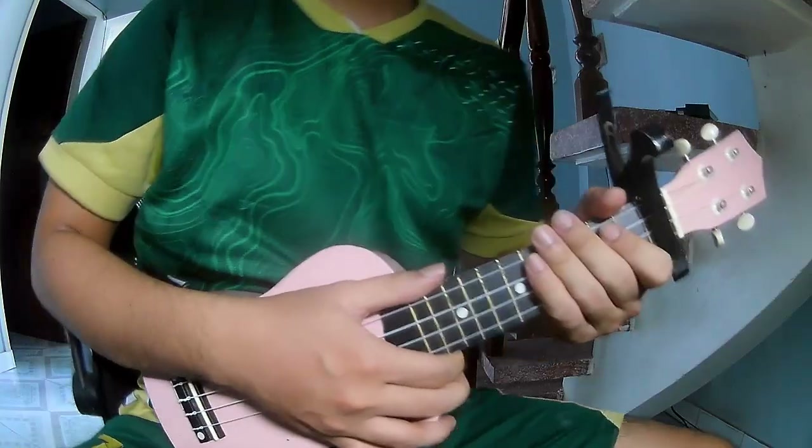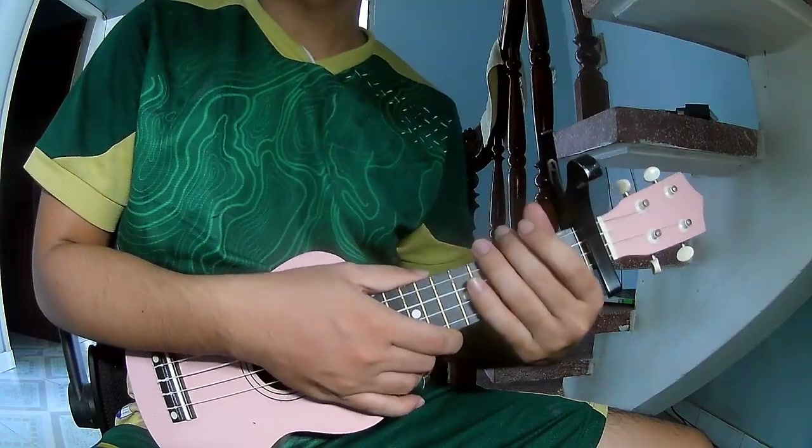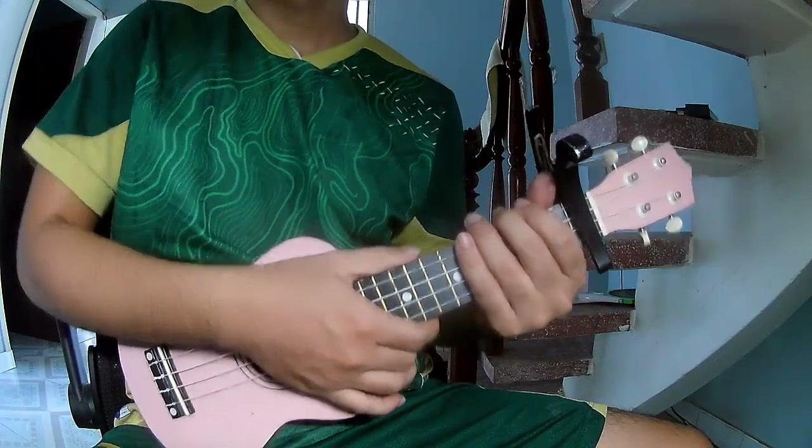Hi everyone! Today we'll share how to play ukulele. This is 'What Her Breast Feels Like' by ZE Key.